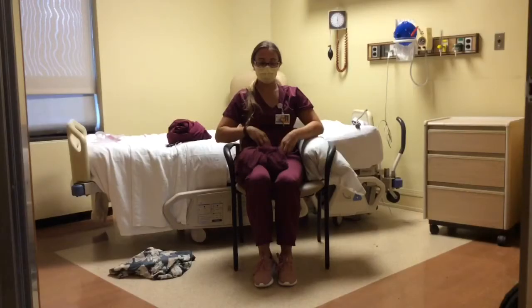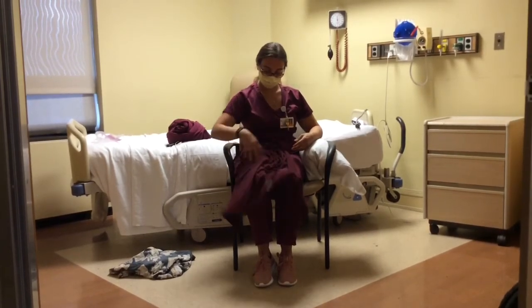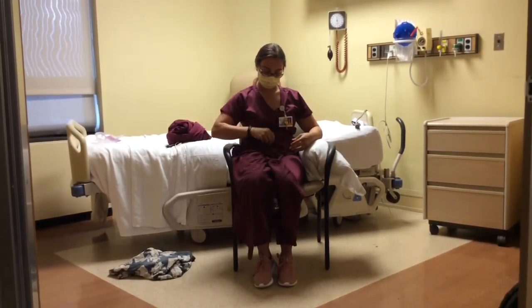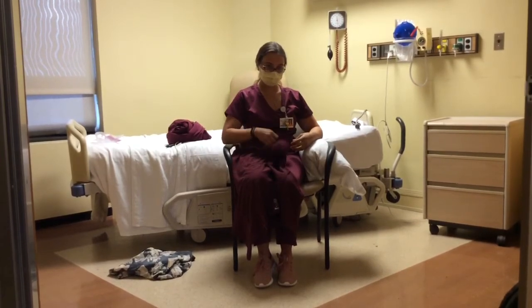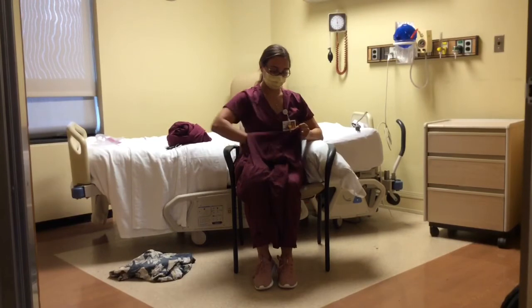First, let's discuss putting on a pullover shirt, like a cotton t-shirt. Prior to dressing, the individual should remove their sling — please see our video on sling wear for more information on how to take off the sling. The individual should rest their operated arm on a pillow or on the bed beside them, and should dress the operated side first. Find the armhole for the operated side.